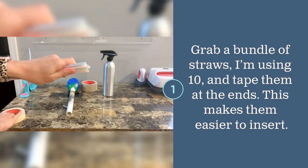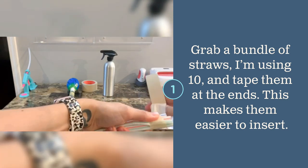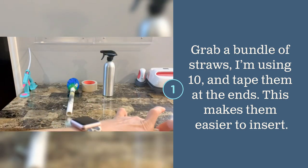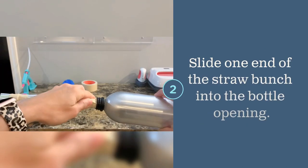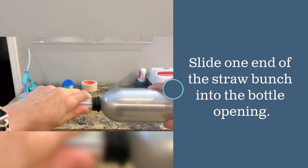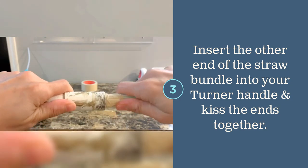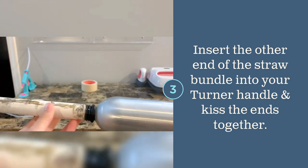Slide one of the straw bundle ends into the bottle opening, then insert the other end into your turner handle. Push the bottle and handle together until the ends touch and you can no longer see your straw bundle.